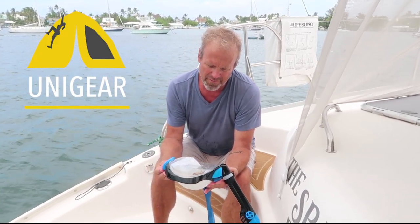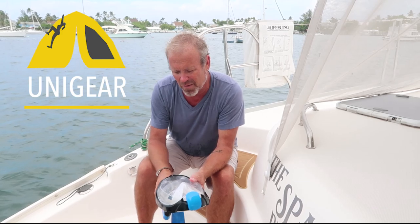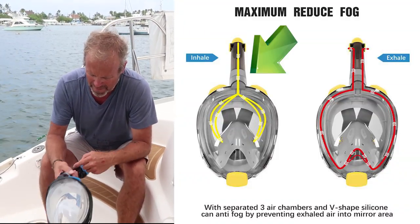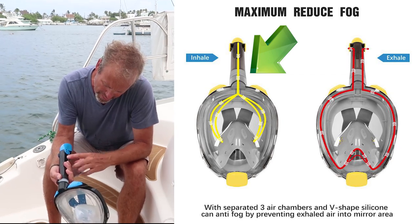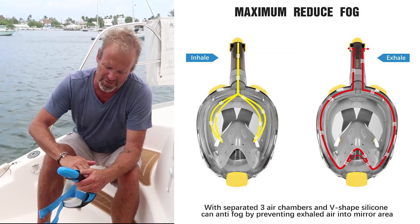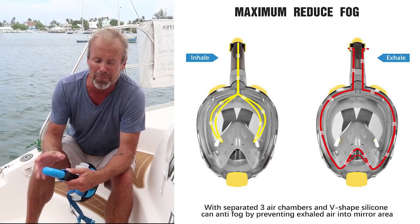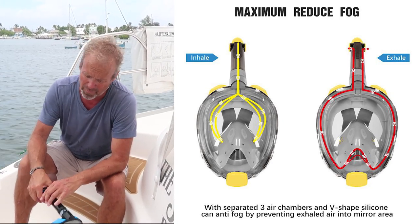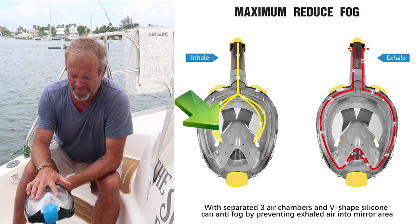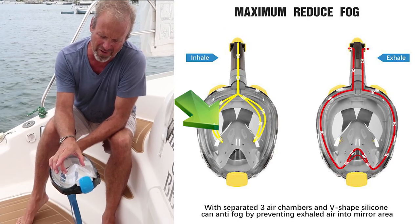These folks came out with a new face mask, and basically the way it works is it draws the air in through here, and there's a little ball up here that if you go underwater, it stops it from drawing air in and leaves the chamber full of air so that you don't have to blow quite as hard to clear — number one — and then number two, it brings the cool air in through the front, and then you suck it in through these two valves.